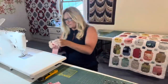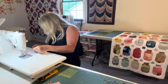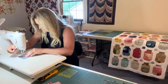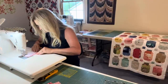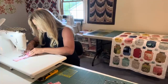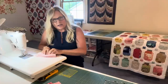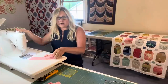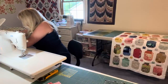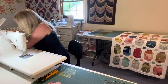I'm going to sew this on. You can press now if you want — you can finger press, whatever you want to do. My iron's right here, so I can just reach over and give it a little press. I do like to press as I go.